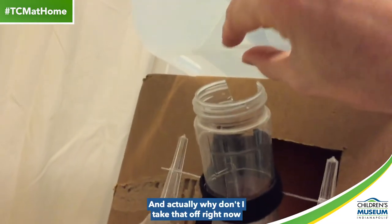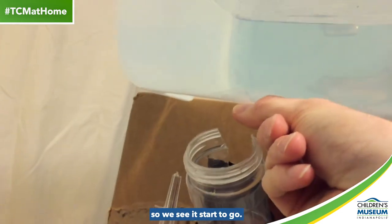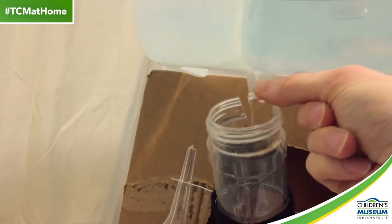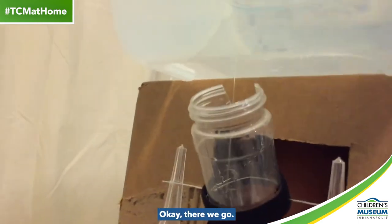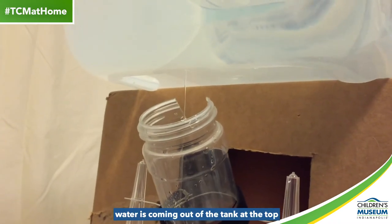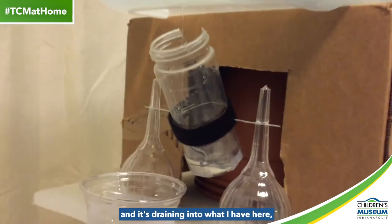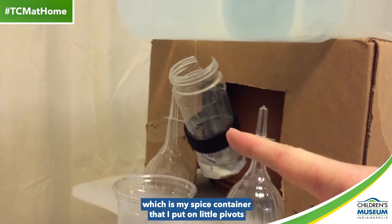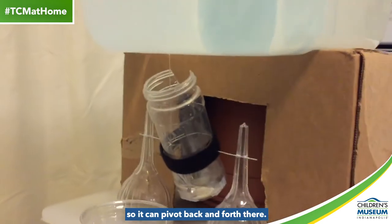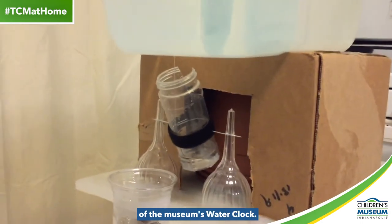Why don't I take that off right now so we can see it start to go. Okay, there we go. So just like the museum's water clock, water is coming out of the tank at the top, and it's draining into what I have here, which is my spice container that I've put on little pivots so it can pivot back and forth. This is kind of like the scoop at the top of the museum's water clock.